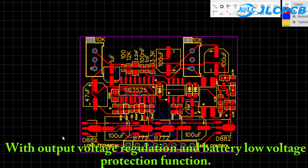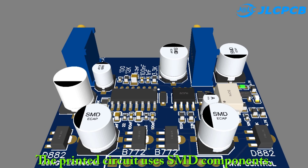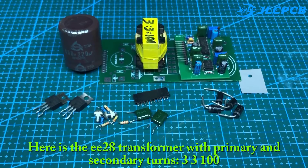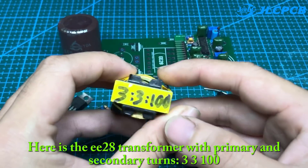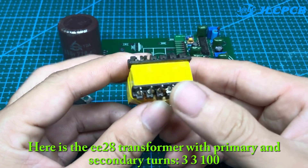With output voltage regulation and battery low voltage protection function, the printed circuit uses SMD components. You can download it in the description of this video. Here is the EE28 transformer with primary and secondary turns of 3-3-100.